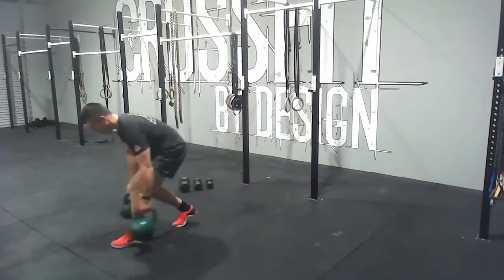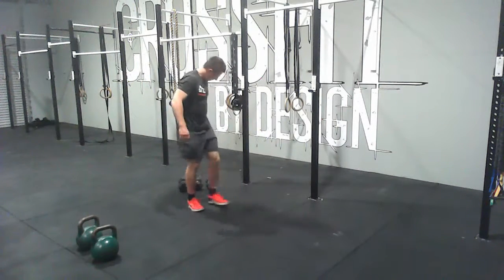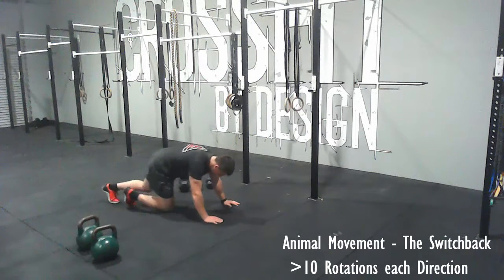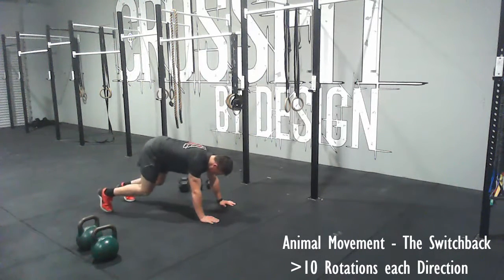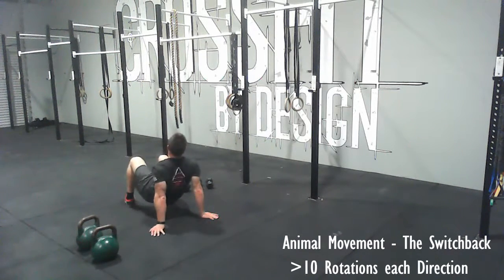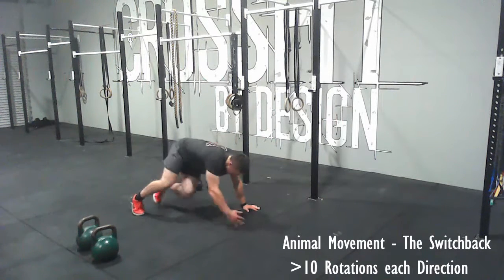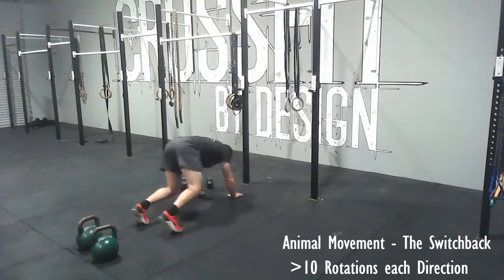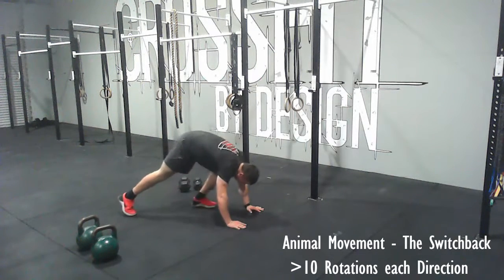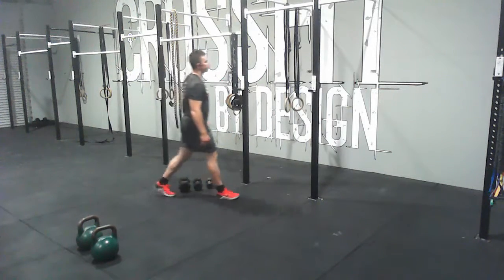Next up for the animal movement today, it's going to be a stationary one. Go down to all fours — on your hands and on the balls of your feet — and alternate hands and legs by rotating around. I'm moving my opposite hand to leg, twist myself around, and can go backwards and forwards in different directions. It might take a bit of practice but give it a go, trying to go for about 10 rotations each direction.